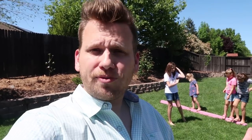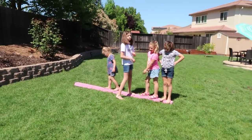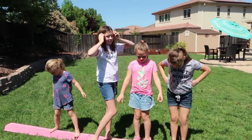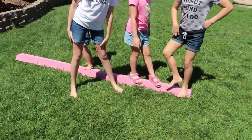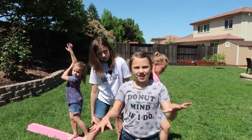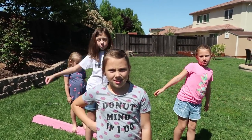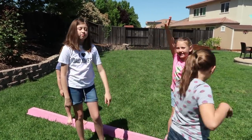Hey guys, welcome back! The girls want to do a gymnastics challenge — they're gonna do five different events and have some fun with it. The first thing they're gonna do is the balance beam. It's actually a really tough balance beam because it's made out of foam and it's on the grass. The first challenge is to walk all the way across it.